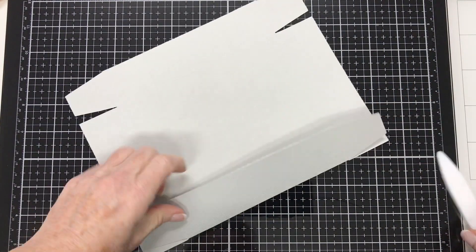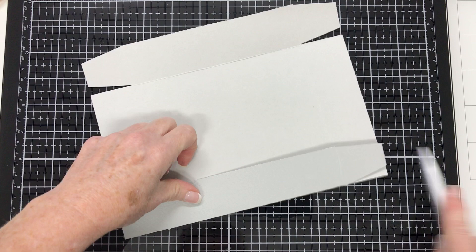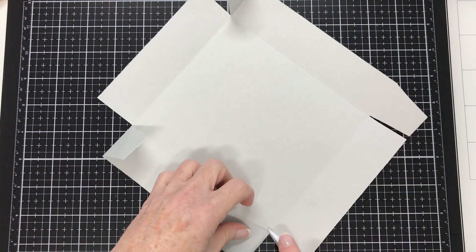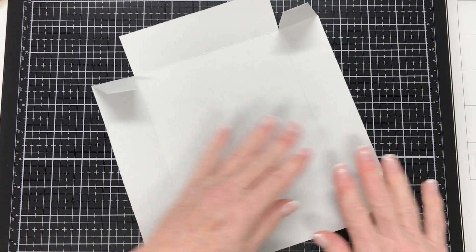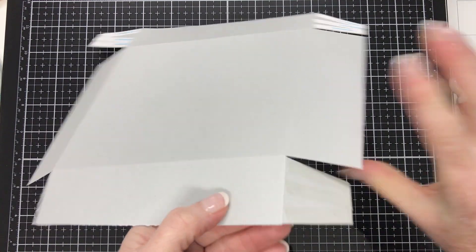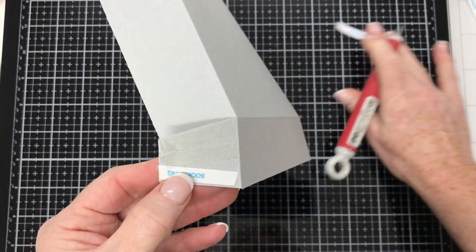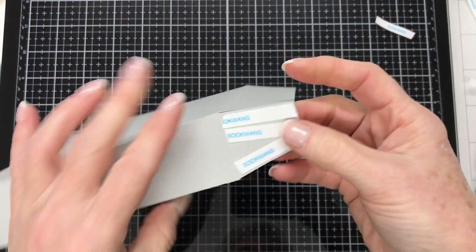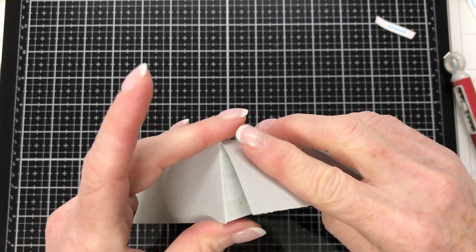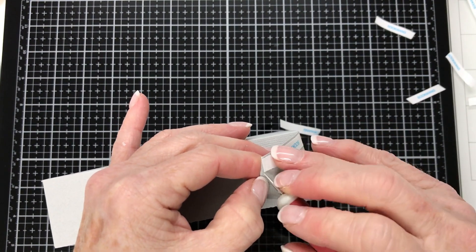Once that's done, I'm going to fold and burnish along the score lines, making sure I've got nice crisp folds, going all the way around and not forgetting those little tabs. Then I'll put double-sided tape on those little tabs and start putting the base of the box together — you just fold it in, it's very simple. You could use glue here instead of double-sided tape, and if you don't mind holding the pieces together until the glue takes hold, that works just as well. It's entirely up to you — both work extremely well.